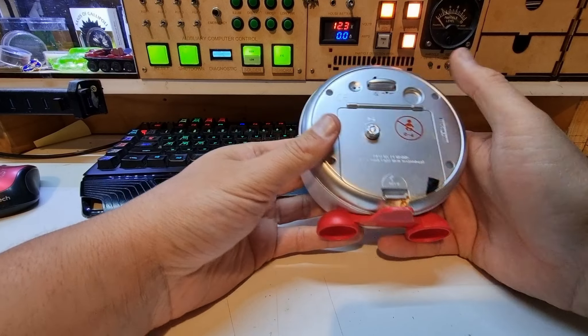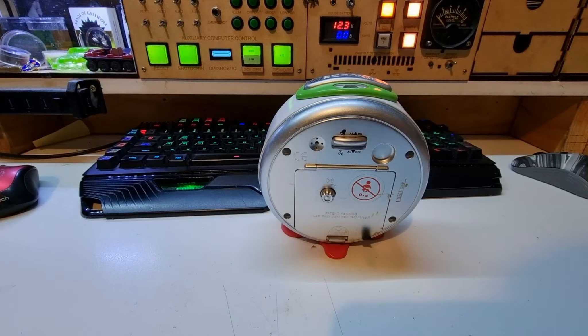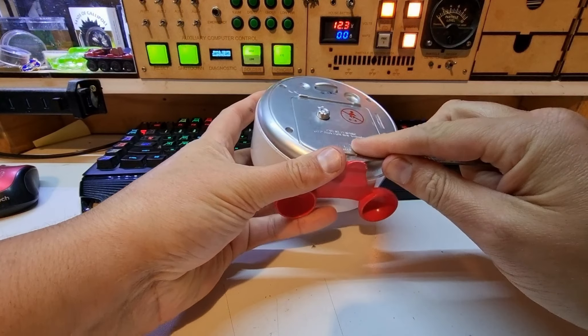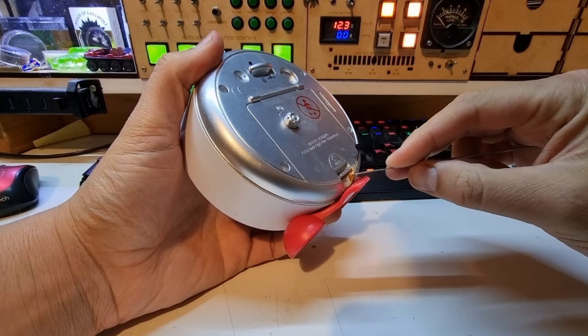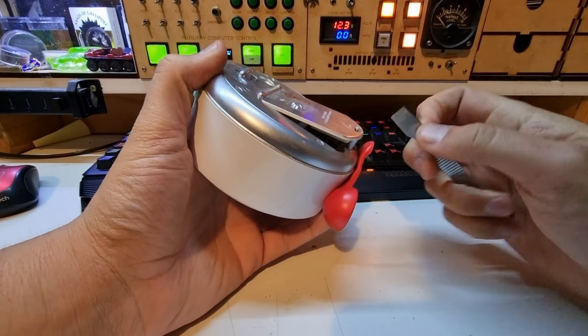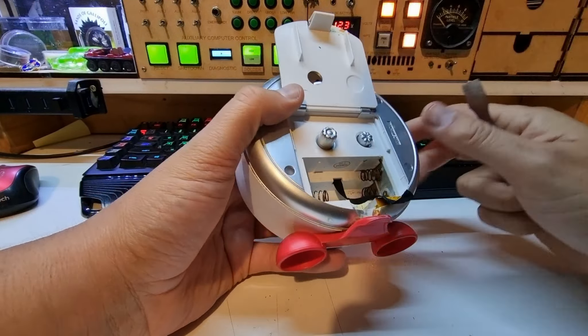We're back for another video and my apprentice has yet again managed to damage something. She recently tried to drink bath water, so you may hear her commentary in the background. This is something that was gifted to her that doesn't work, but we would like to teach her about analog clocks, so we're going to open this up.